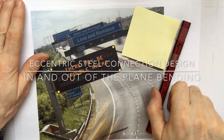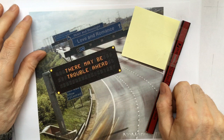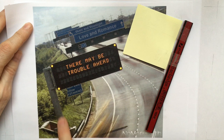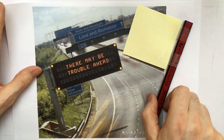Hello, here's a video about the design of a steel bolted connection to support both in and out-of-plane bending. It's going to be a base plate to a column supporting a motorway signboard which is very heavy and subject to wind loads, and here's part of the model to help us.